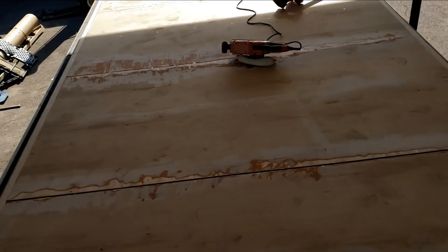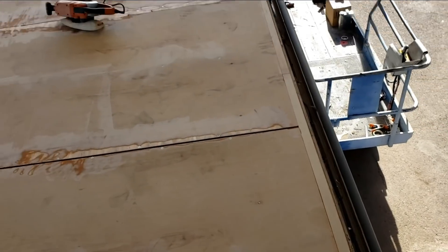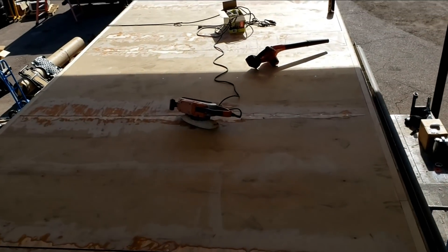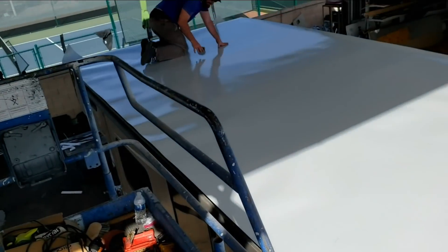We'll chalk a line down the middle — it won't matter too much because there's going to be a lot of overhang on both sides and this roof gets cut flush. We don't have to tuck it into anything on the side. Let's start cleaning up and put our roof down. It's all laid out now; we just have to glue it down.